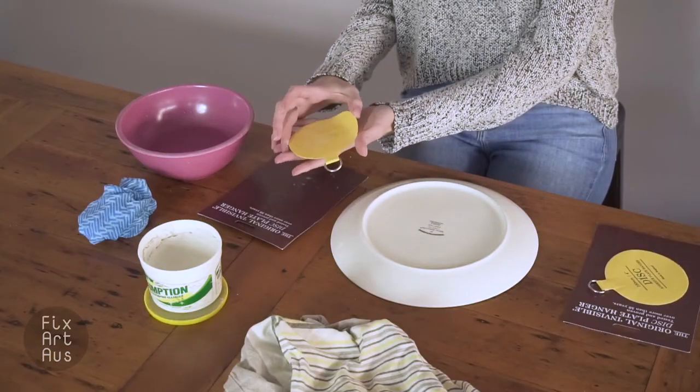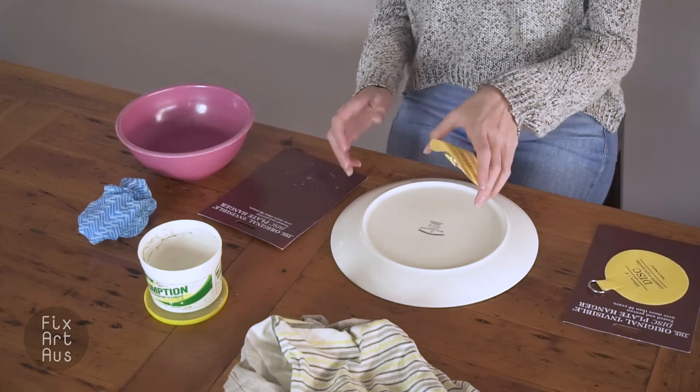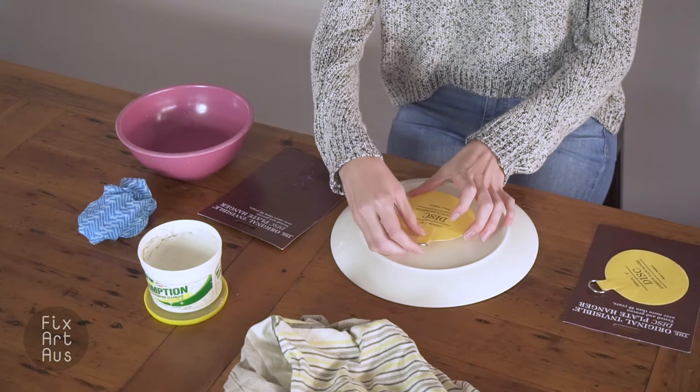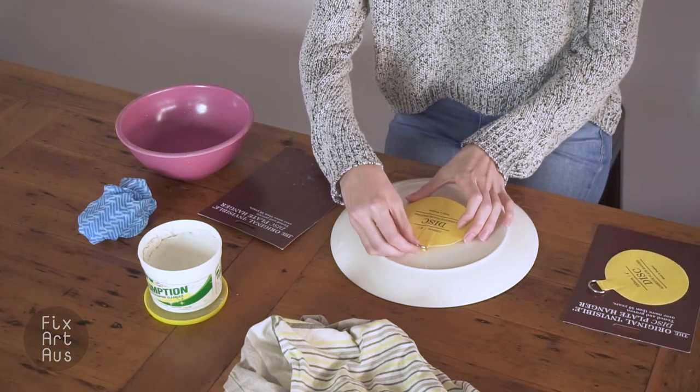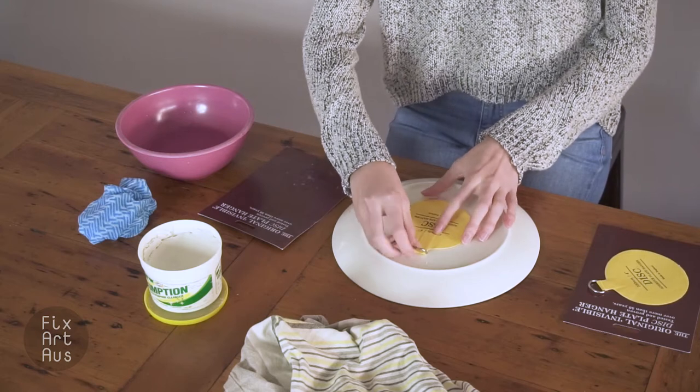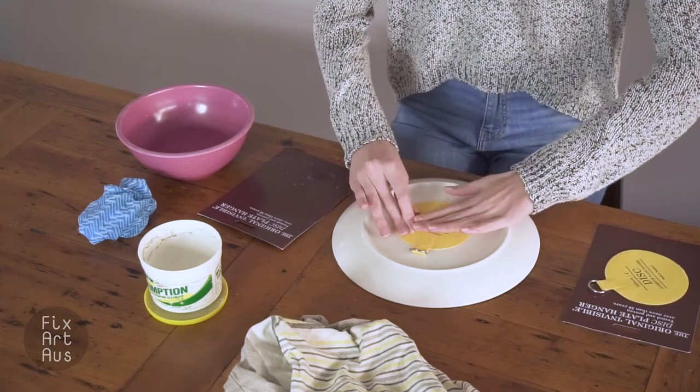So you want to carefully pick up your disc hanger and hold it directly over where you need it to be positioned, making sure that the hook is facing up. Once it is in position, place it down and remove any bubbles.